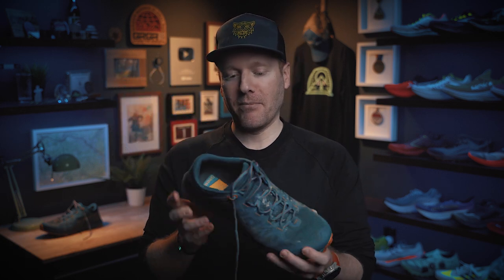What is up everybody? Ethan Newberry, the Ginger Runner, here for another Ginger Runner review. Today we're going to be reviewing a shoe from La Sportiva. It's been a while since I've reviewed a La Sportiva. It is the Caracal, this little mountain monster. Seriously, this has been a spicy little number that I've been taking through some pretty rough conditions here in the Pacific Northwest. I have a lot to say about it.